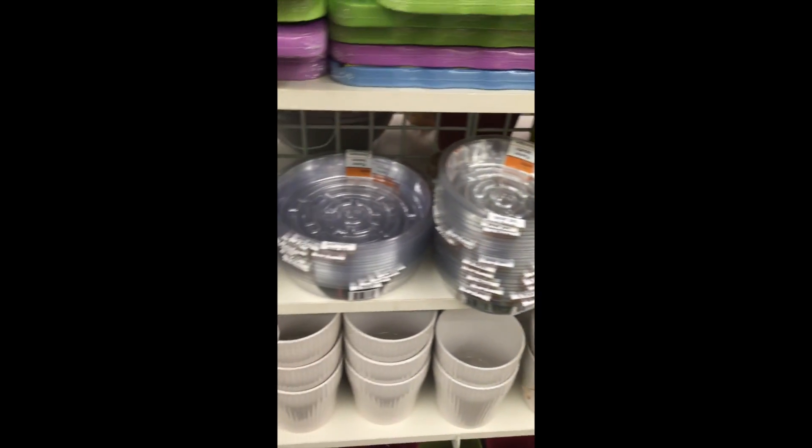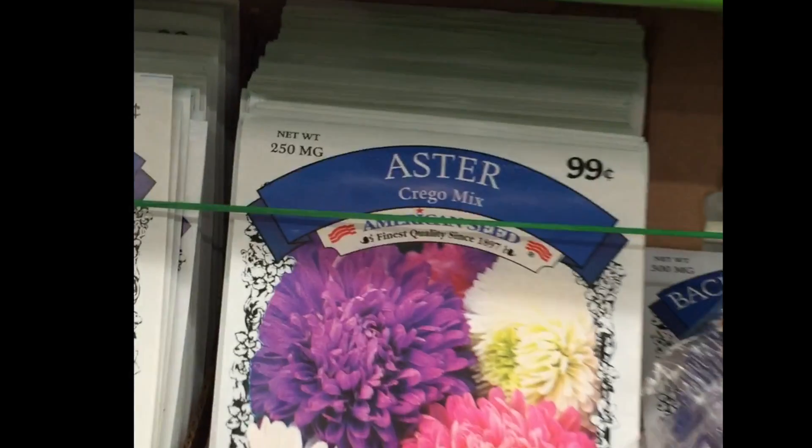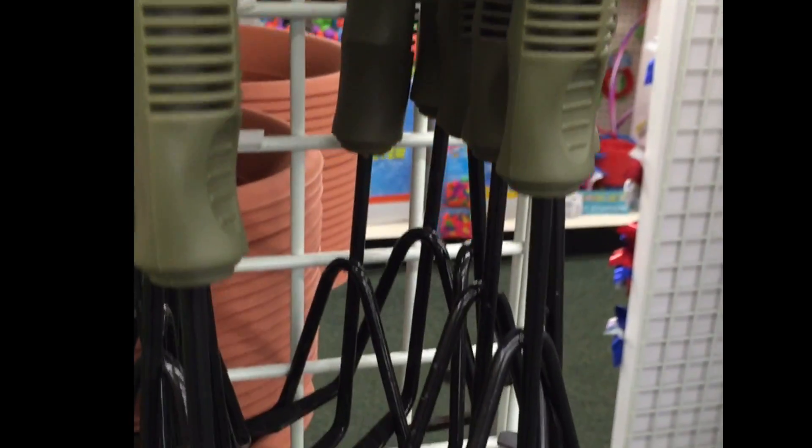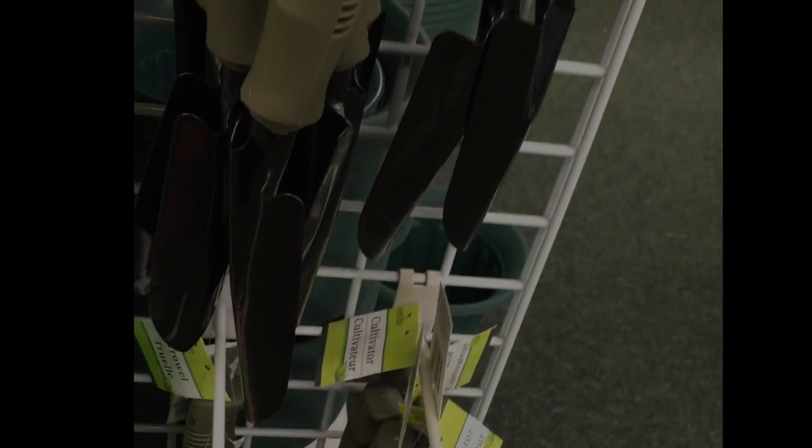It's just about time to get ready to prune those beds. They also had some starter seed packets — all kinds of flowers ready to put in those little planters we saw — as well as some gardening tools.